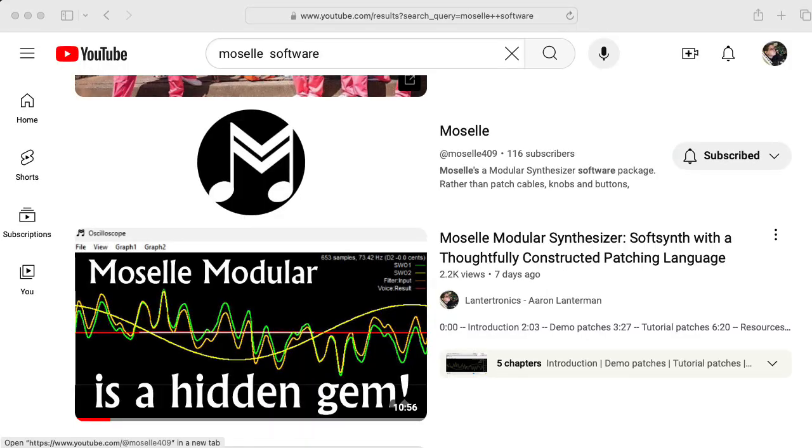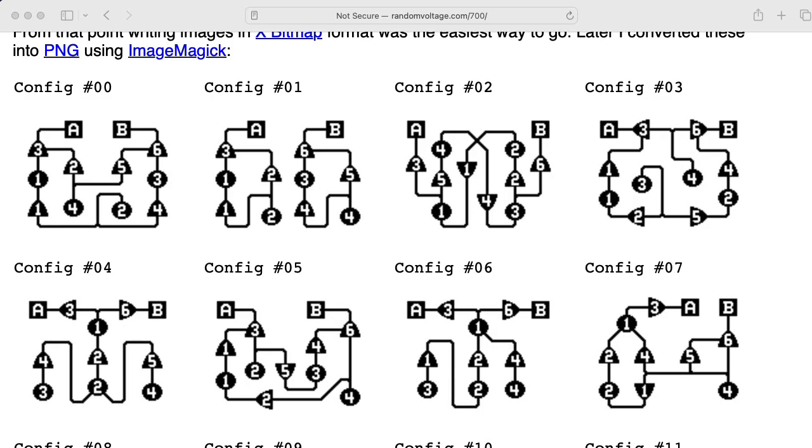If you're not familiar with Moselle, I would invite you to check out an introductory video I made last week. Now, the Bukla 700 gives you the option of passing signals through these nonlinear wave shapers A and B, and that's an important part of the Bukla paradigm. I'm not modeling this wave shaping at the moment, but we could do that in Moselle if we wanted.